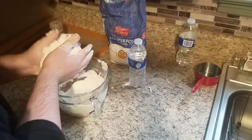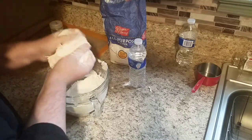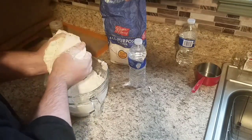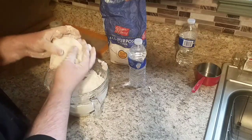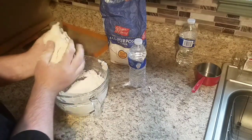Also, a little tip — preheat your oven. I forgot to do that. You're going to want to set it to 350. So while I'm getting this ready and just moving it around, I'm going to go ahead and turn off the camera and we'll be right back.